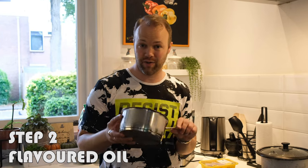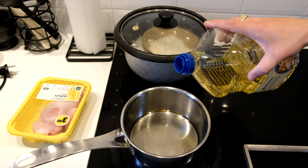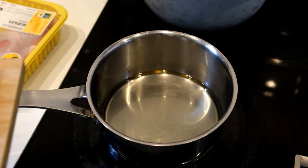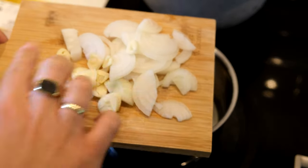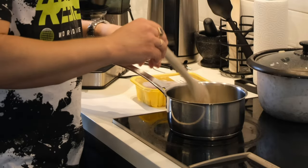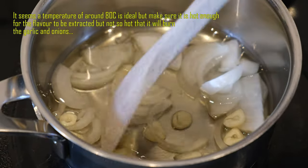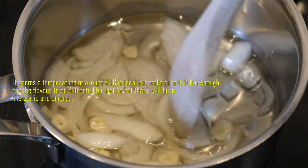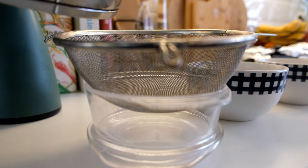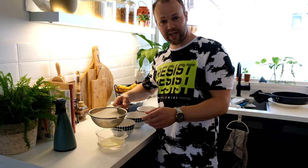Now we're going to do the second step, which is the flavored oil. Flavored oil is just like the word says — oil with flavor. Put some oil in a pan. Take 1 onion and 2 cloves of garlic, cut them into tiny pieces and add to the cold oil. Then turn the heat on — don't turn it on first. We're not going to make it too hot because otherwise it will get bitter. We just want to extract the flavor, so low heat for approximately 10 minutes. Then sift the oil. This finishes our second step — the flavored oil.